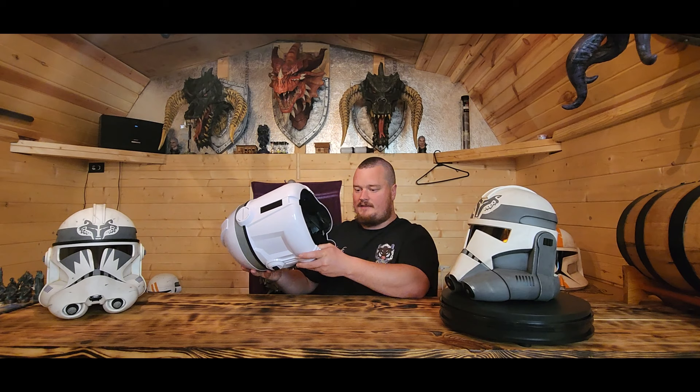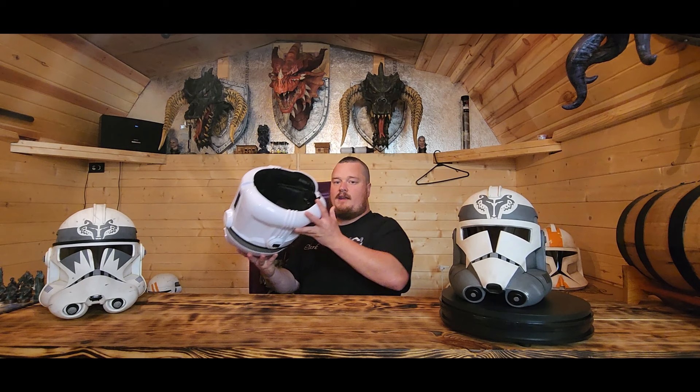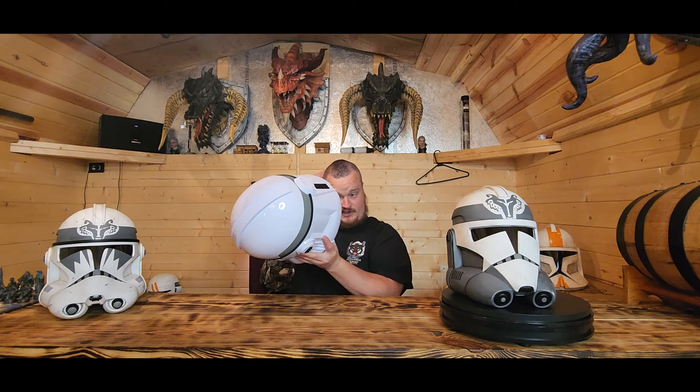The Black Series helmet is a phenomenal helmet. When you look inside, the interior is heavily detailed - there's a lot of detail in there, what looks like wires, and in the very top there's what looks to be similar to a hard hat suspension system to help hold it onto your head.